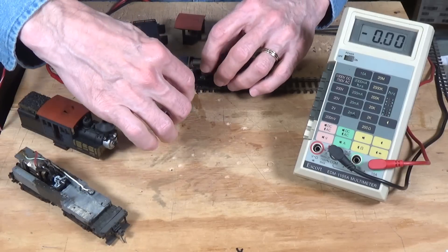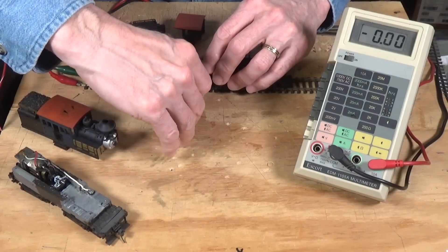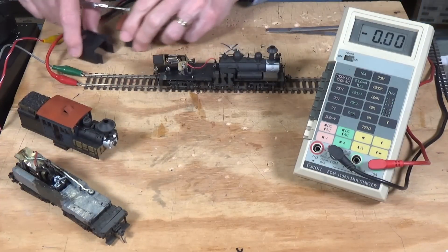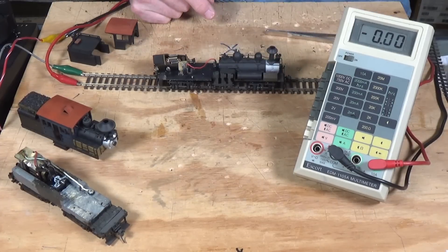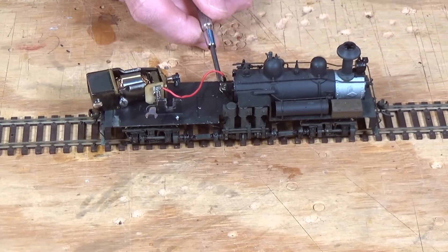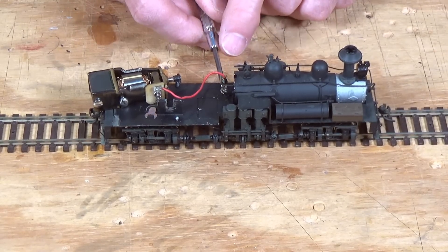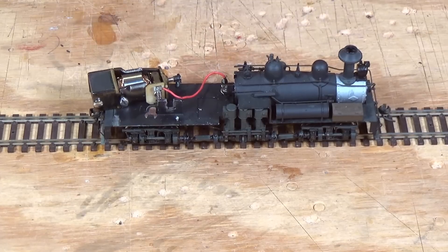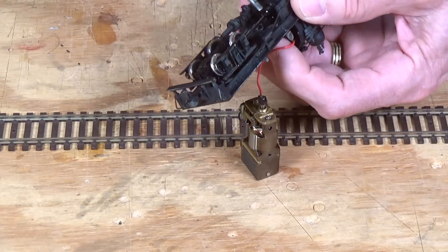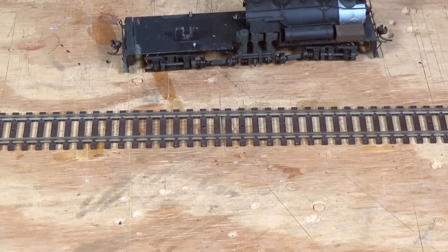First thing you want to do is loosen this screw here which holds the motor in place, and then it just slides right out — that's all that holds it in. Then over on this side, this red wire is attached to a screw that goes through to the bottom and makes contact with the pickups under the locomotive. That screw comes up through the chassis through a plastic bushing that prevents any shorts from occurring. So I need to take that one out, just loosening this screw here, and that will come loose. That's all as far as the motor is concerned.